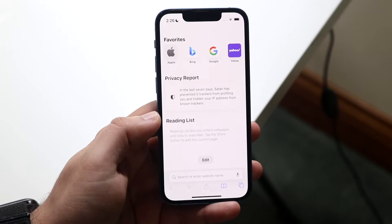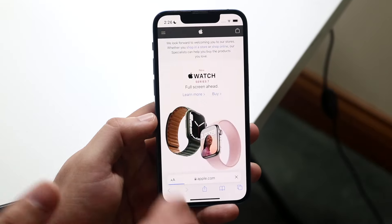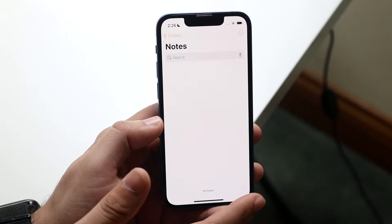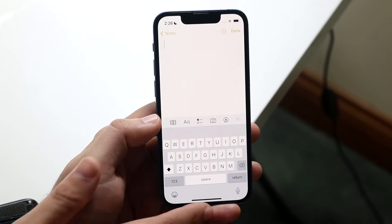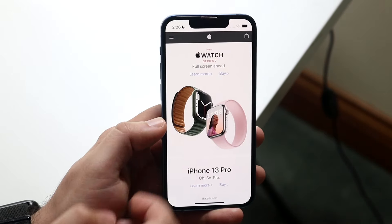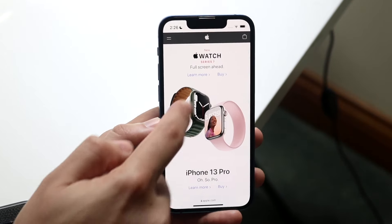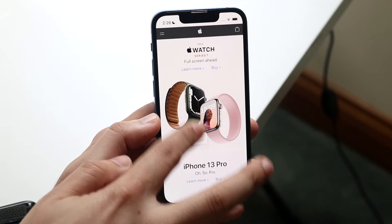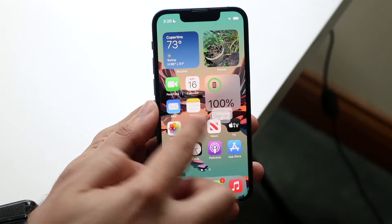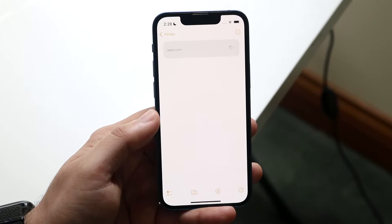Drag and drop is really awesome. Let's say we make our way over to the Apple website and we want to make a note and drag an image. Typically you'd have to copy the image, but what you can do is highlight the image like this — you can see I'm dragging it behind my finger — and use your other finger to swipe out of the app. You're still holding that item, so you can make your way back to the Notes app and drop that image right there.